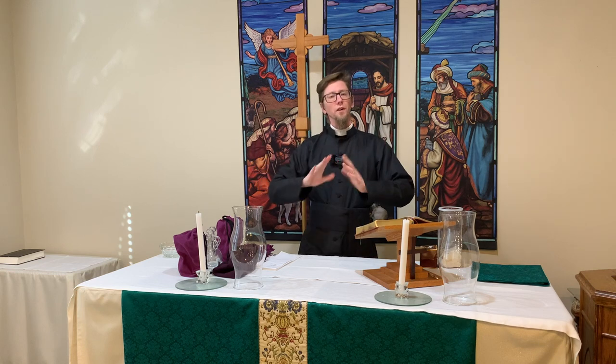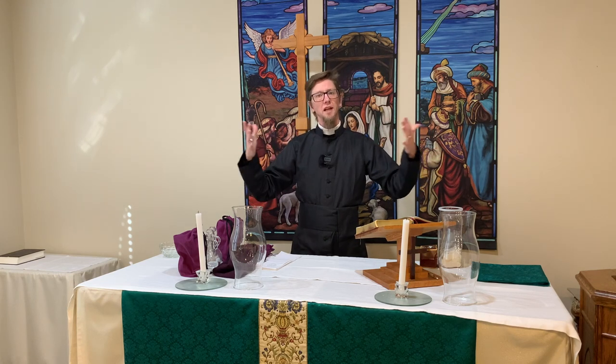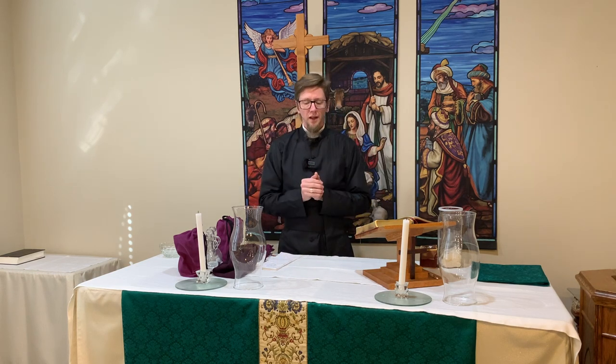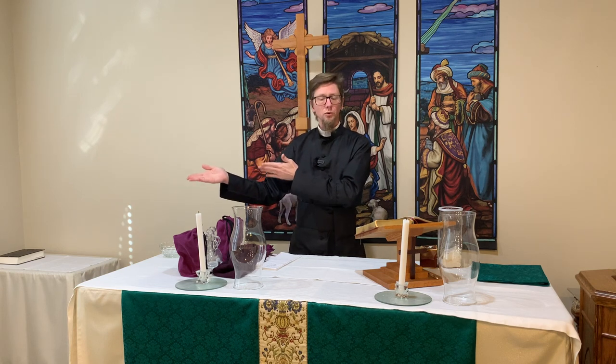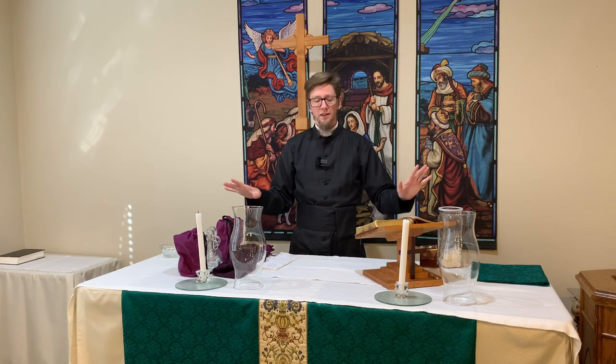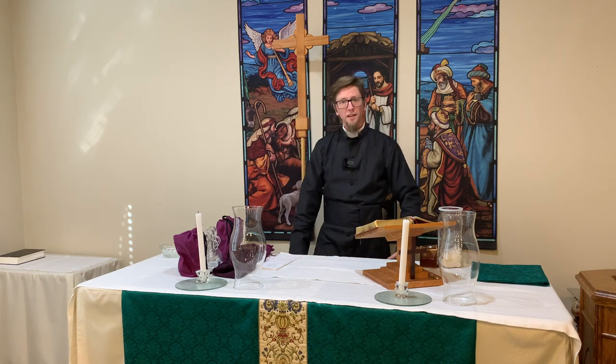At our church, we rent space, so this is not our sanctuary. This is a room in another building that has been set up to be a chapel or sanctuary for us. We have our altar at the front, and I've set the lectern to the side so that you can see the credence table. We don't have a lot of storage space.